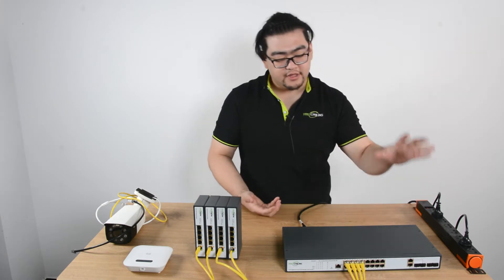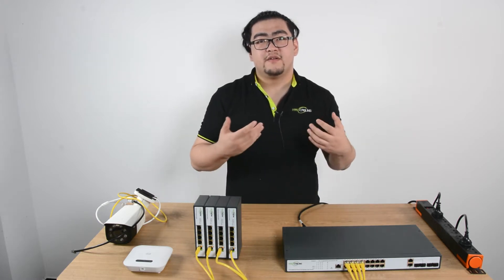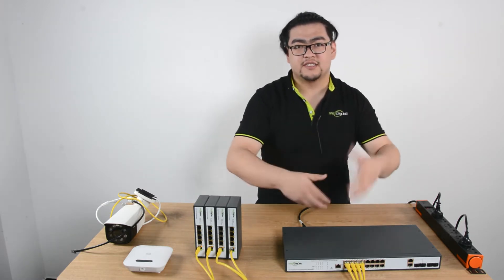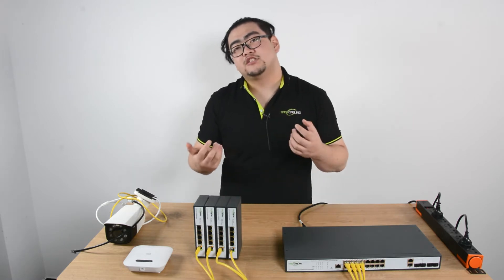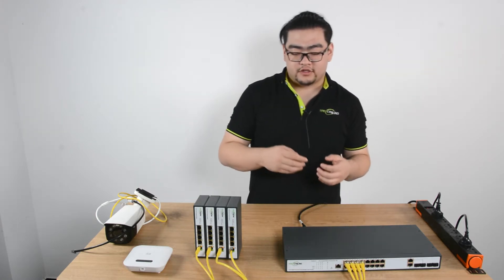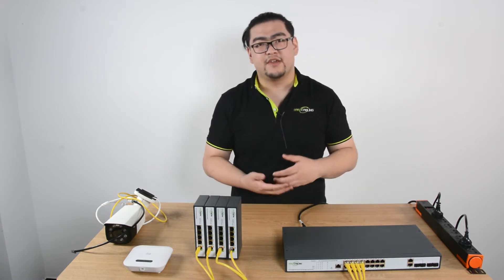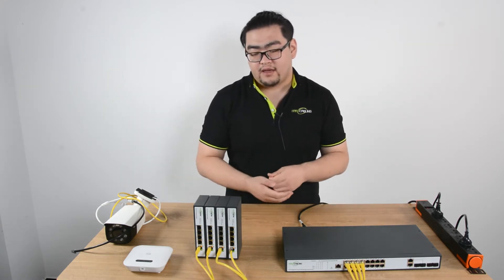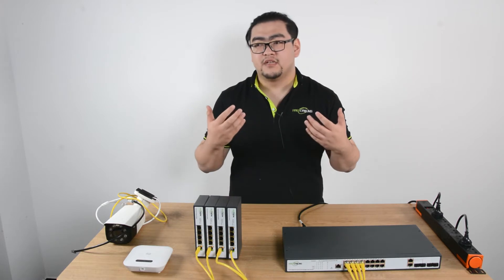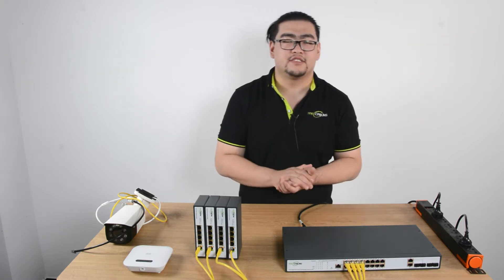Another benefit is we can also add one of those backup batteries called an uninterrupted power supply — a UPS — and that will constantly supply power to this PoE switch. Imagine someday there is a power outage. The outage will cut all power, but our switch will still have a little power left, maybe giving us 10 to 20 minutes to save our work or prepare any necessary measures to survive that short moment of power outage.